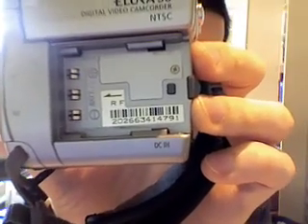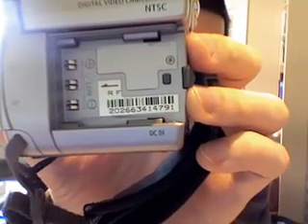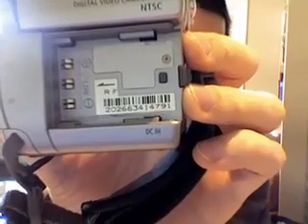There's the serial number: 202-663-4147-9-1.